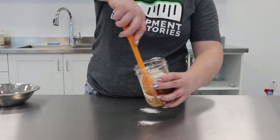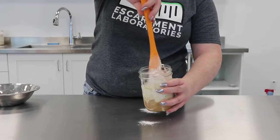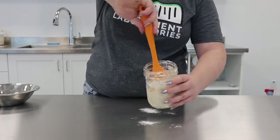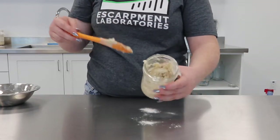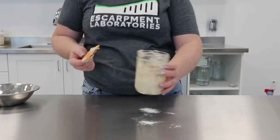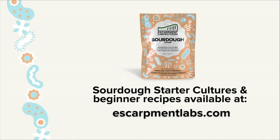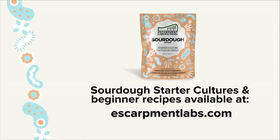Next, you're going to mix the culture and the flour until no raw flour is showing. After this, you're going to store it at room temperature, loosely covered, for 12 to 24 hours, or until it has doubled in size. Feed every day, or keep in the fridge until ready to use.